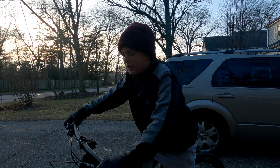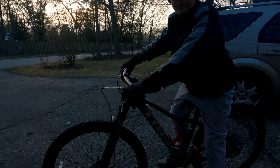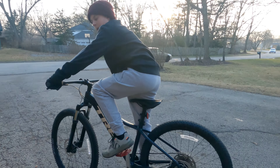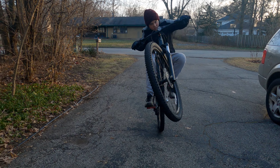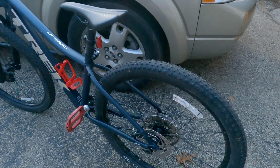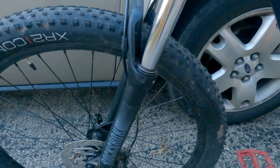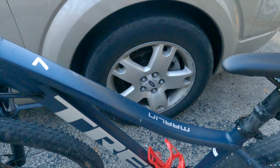Hey guys, in this video I will be doing a review on my Trek Marlin 7 2021. Let's start off with the pros — this is an all-around amazing bike that comes with disc brakes, a nice suspension fork, and a lightweight frame.